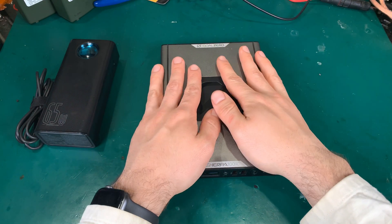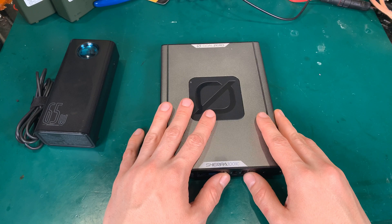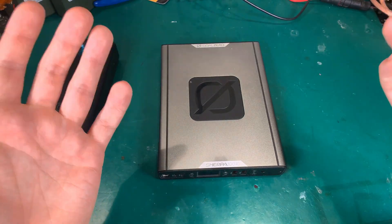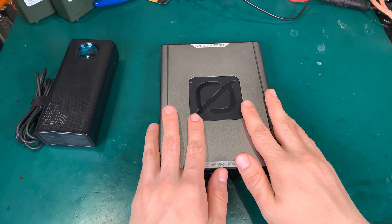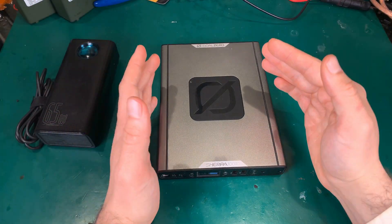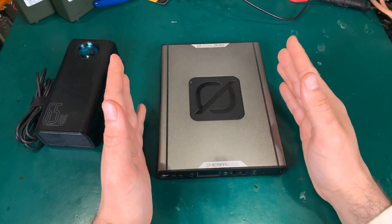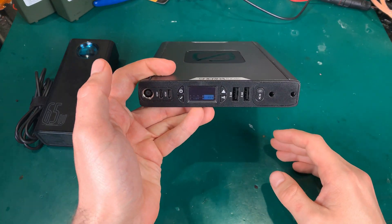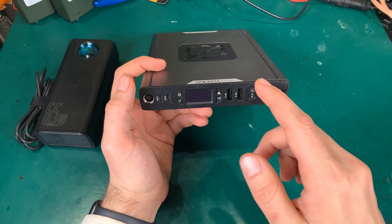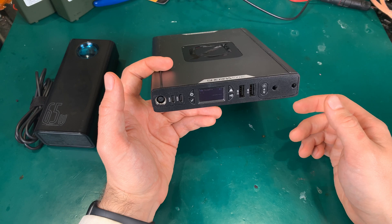First of all, I'm very happy with this unit. I never regret spending money on it, but it has one big problem. The absolutely biggest problem with this unit is the 100 watt hour built-in battery. In my personal opinion, that is not enough — not enough for all the great features it's got: the AC, the Qi charger, two USB ports, and USB-C PD ports.